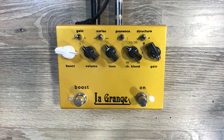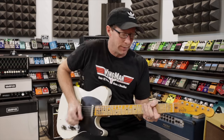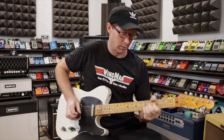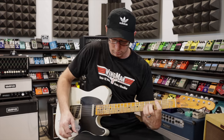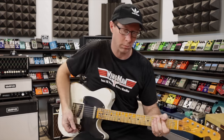Now compare that with a completely, totally different pedal type tone. Let's use the Bogner here. It's completely, totally different than a tube screamer — not even in the same neighborhood.